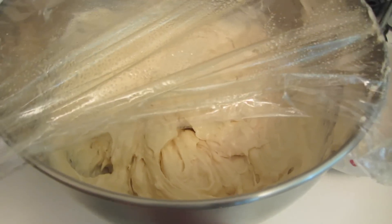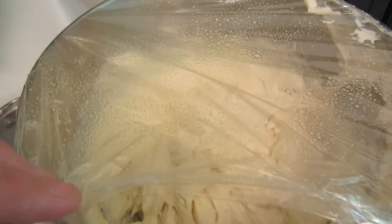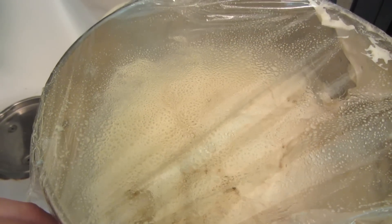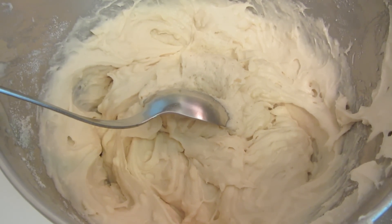The directions say to let it rise in the bowl covered with plastic wrap. I sprayed my plastic wrap with some cooking spray so we're going to let this rise for about 30 minutes.